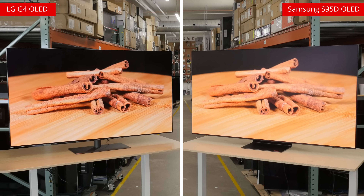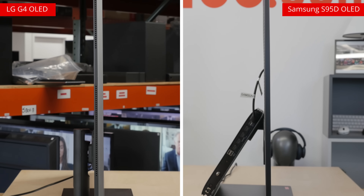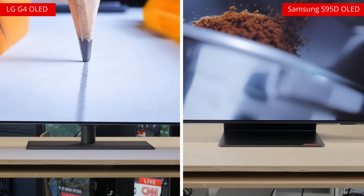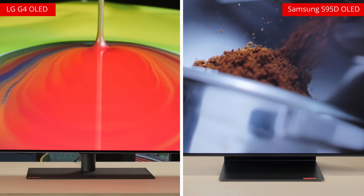From the front, little separates the two. The race towards having the slimmest bezels possible makes for extremely sleek looking TVs. It also kind of makes them all look similar. Still, the S95D does have a slightly thicker bottom bezel than the G4, so at least there's that minor distinction.